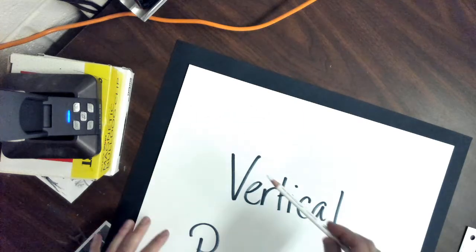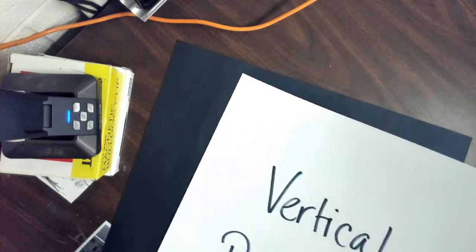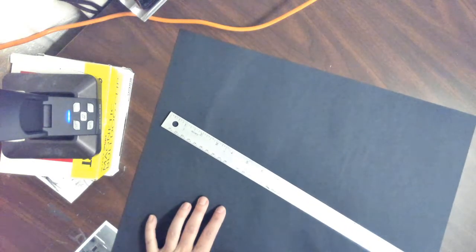Again, I'm going to be using a white color pencil just so you can see it on the black paper. So the first thing we need to do — you're going to grab your ruler. I'm going to be using a metal ruler; you guys probably have the clear acrylic rulers.